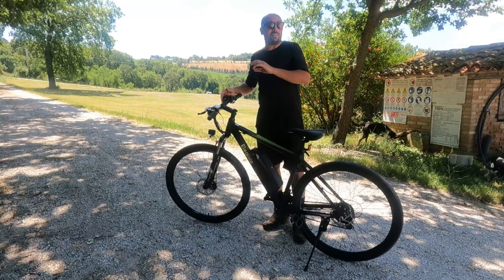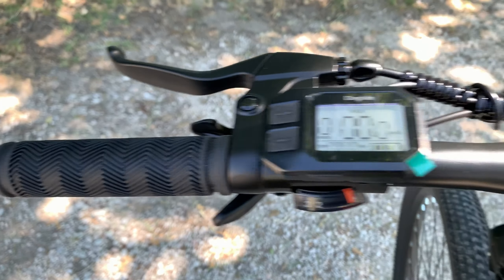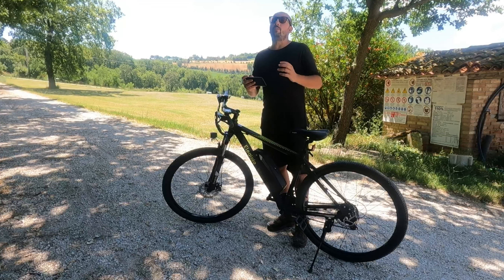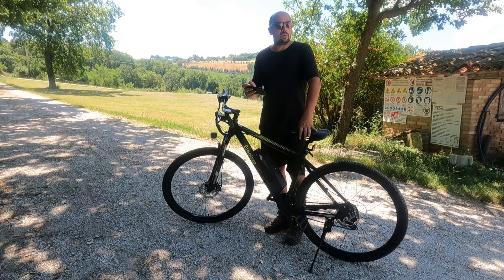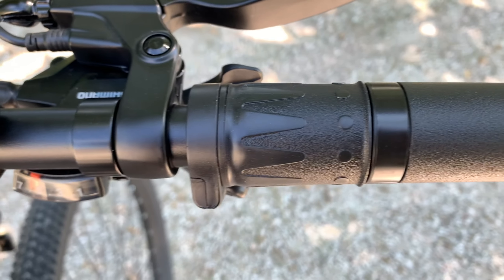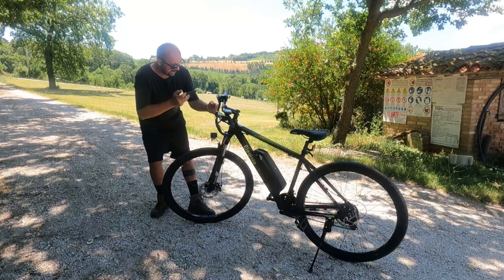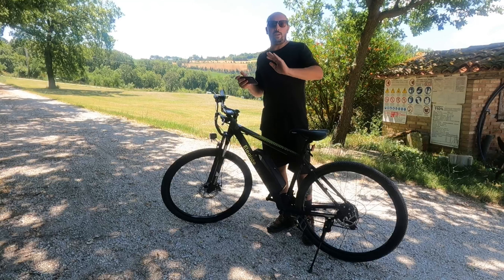Questa bicicletta è dotata di un'altra figata, sfruttando il motore elettrico. Questa manopola è diversa dall'altra perché Eleglide ti manda una scatolina con dentro un acceleratore, specificando che devi verificare che nel tuo paese sia legale usarlo. Sfili la manopola originale, ci metti dentro questa manopola con l'acceleratore, connetti il cavetto già predisposto, e hai una bicicletta full elettrica.